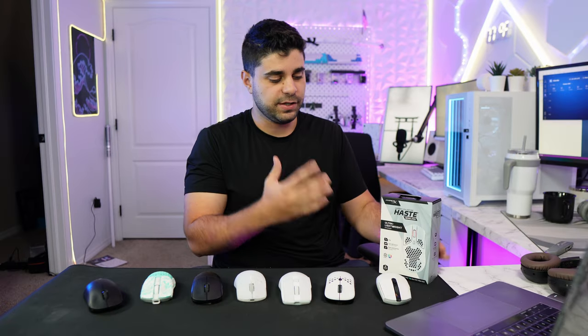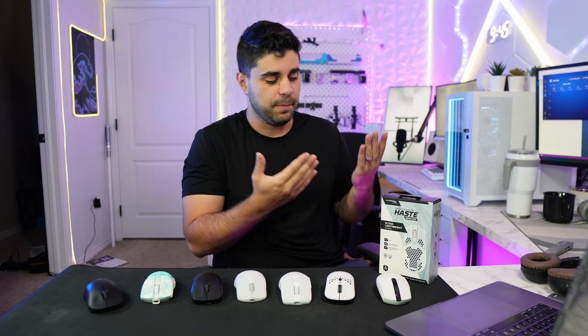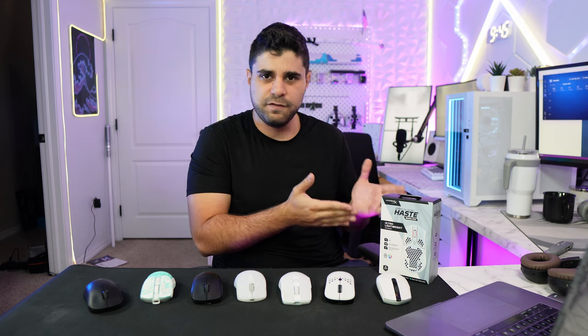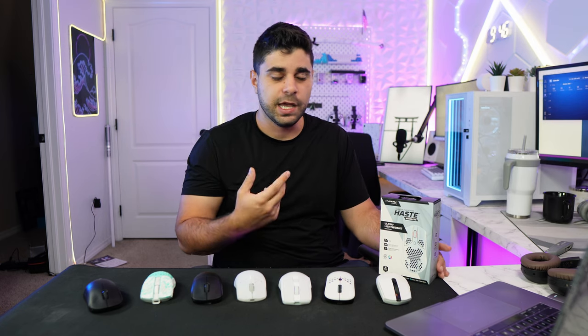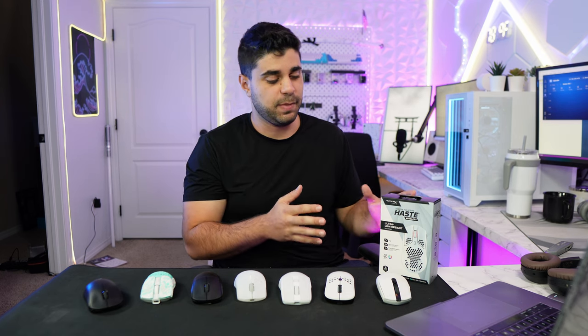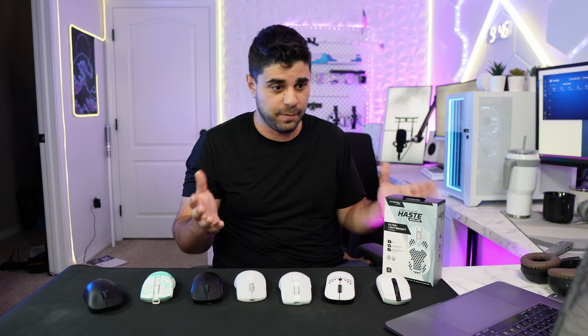This is the HyperX Pulsefire Haste Wireless. The HyperX Pulsefire Haste came out five to four months ago in 2022 — they've had the wired version for a long time, but they just came out with the wireless version. I couldn't even find this mouse in stock, which is surprising, but about a week ago I was able to get it from Amazon for $69, which is below MSRP — it usually sells around $80. This mouse is super widely known and popular.